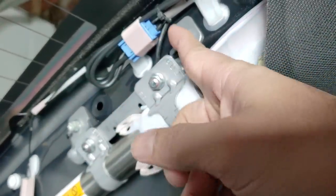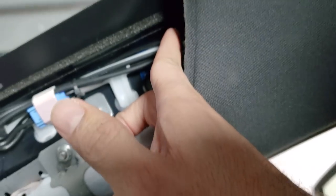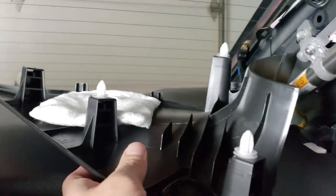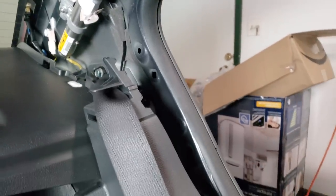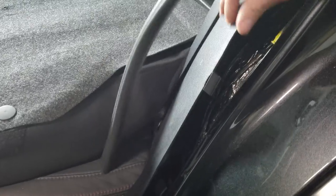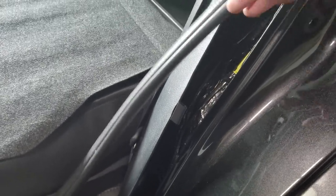The cable comes up and out, zip tied at that point and again further back. After that it's smooth sailing — just tuck the cable behind the headliner all the way to the camera. The upper trim pieces just pull out, held by clips. For the door rubber trim, pull the rubber from the edge, pop it out just enough to reach behind it, then do the reverse to put it back.